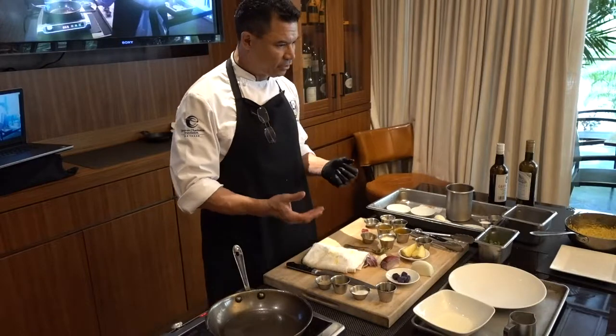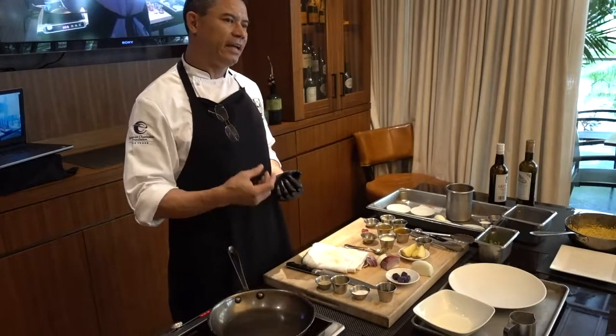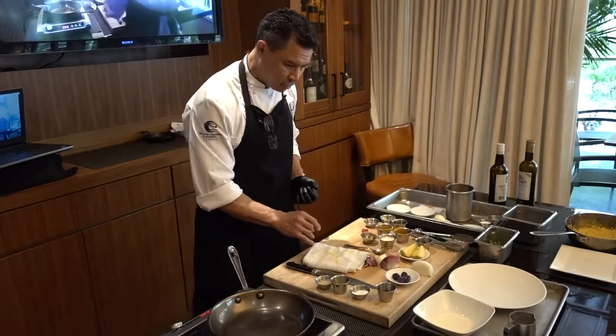And that way you're not worried about 'is it done yet, is it cooked yet, oh my sauce isn't thick enough yet.' You get your sauce right, you get your shrimp cooked at the same time, and then all you're doing is garnishing. So that's what we're going to do right now.